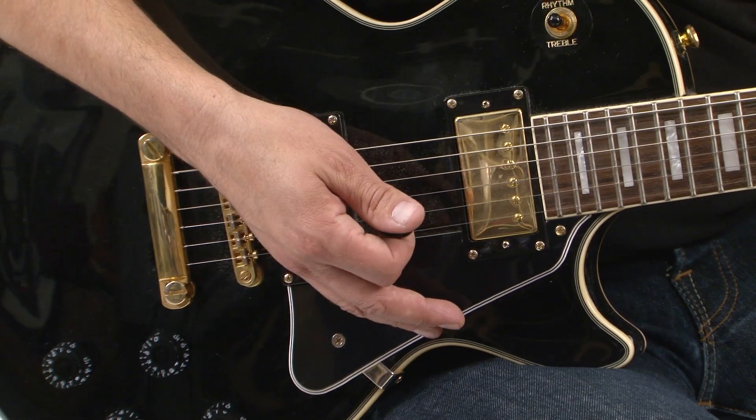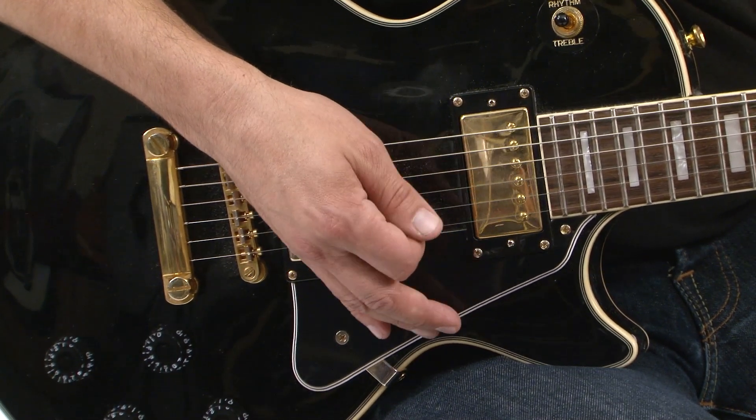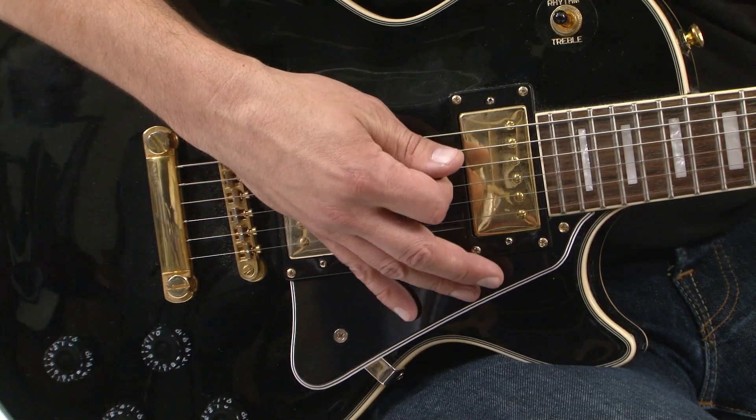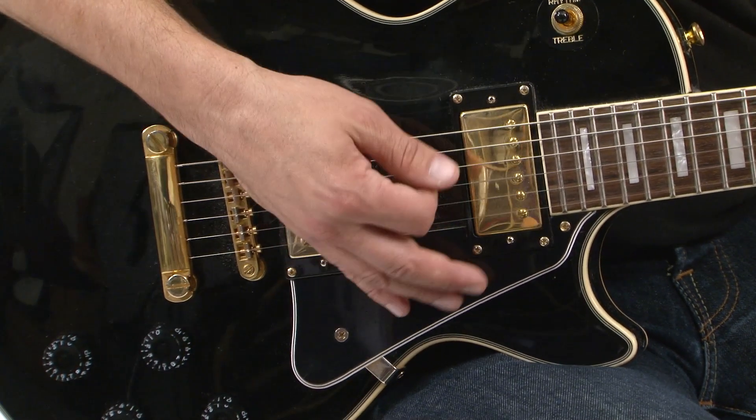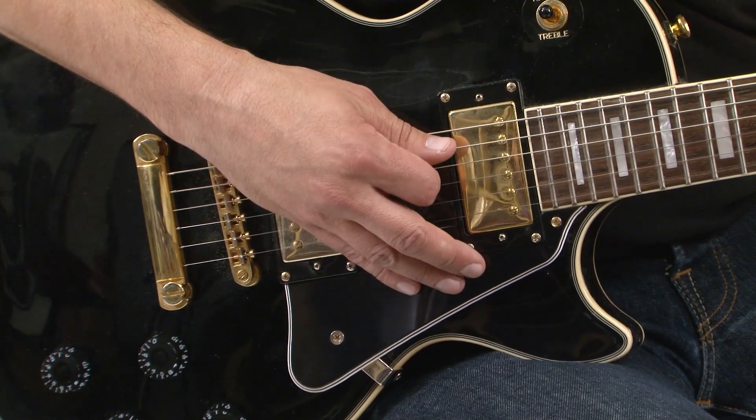For the picking part of this lick, I start with a downstroke, and I use downstrokes on every part of the A pedal point. Everything else is an upstroke to arpeggiate and outline the chord as I descend.